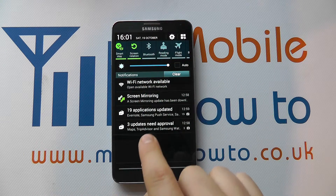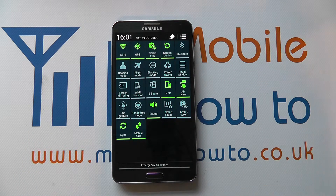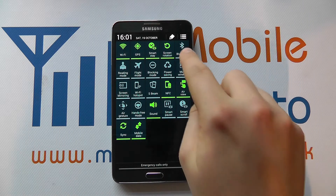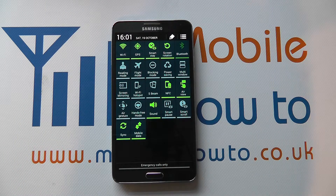Now you can see we have Bluetooth there, but if yours isn't displaying, click this icon here and you get a fuller list in which your Bluetooth should be visible. Grey means that the Bluetooth is switched off, so we just tap it to switch Bluetooth on.